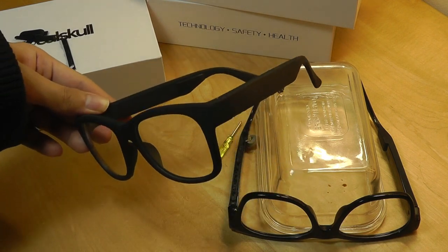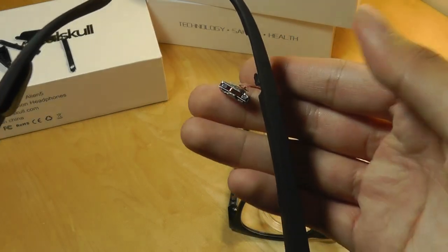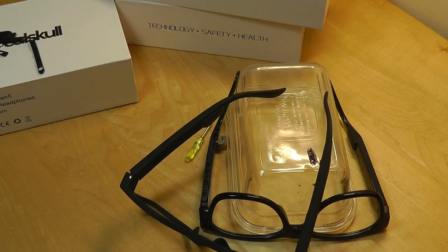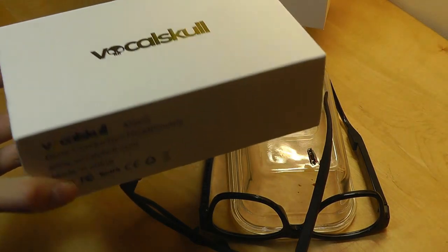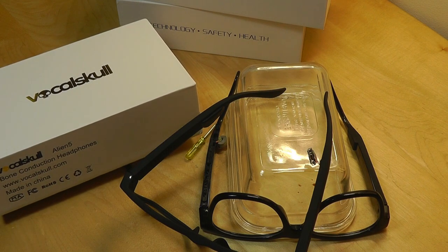The reason for varying reviews is that even though these products are called the same thing and may look very similar on the outside, as we've seen in this video, the internals — the physics and the shape of the coil — make a big difference in actual sound quality. I would say the VocalSkull Alien 5 is one of the better bone conduction headphones you can find on the market if you want something like this — a very interesting wearable in general and very cool tech.